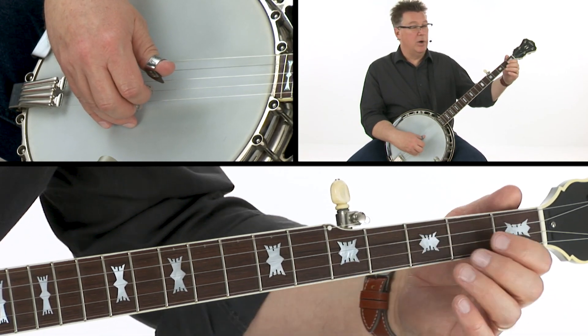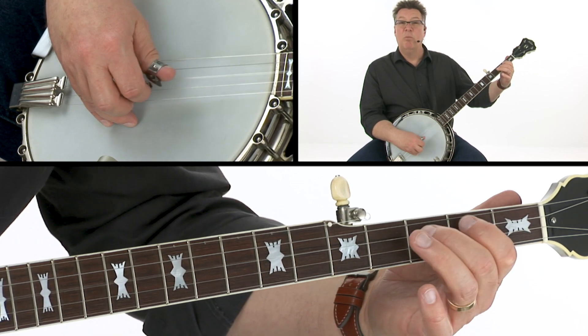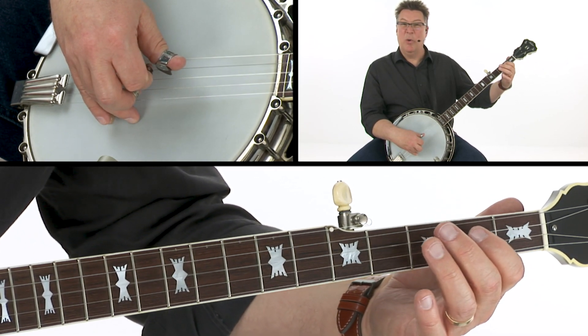Now there's a little single string element there where you're going pull-off, two, pull-off, and then play on the third string open.